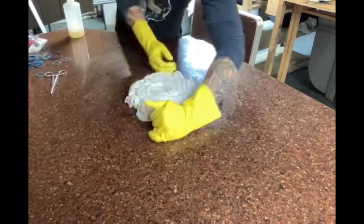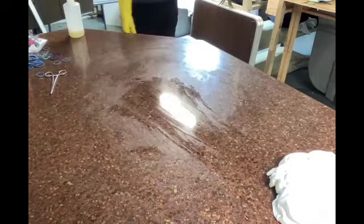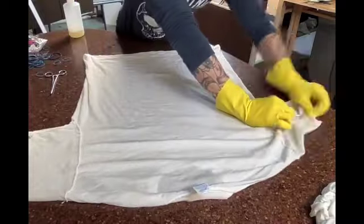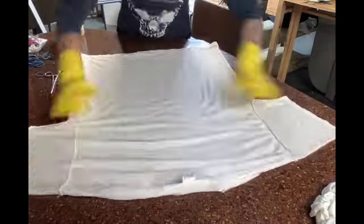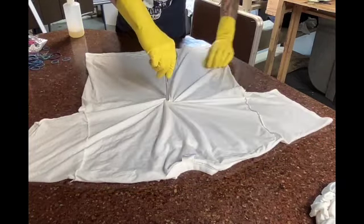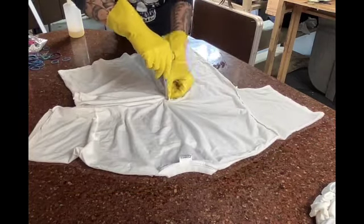Use rubber bands to keep the shirt in place after it's done being twisted up. I'm just going to keep repeating the same technique for the remaining t-shirts.